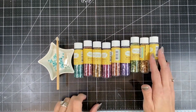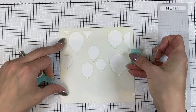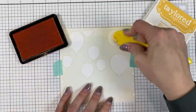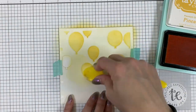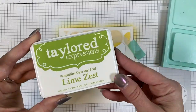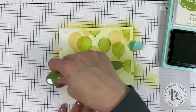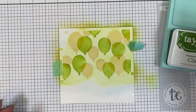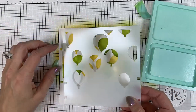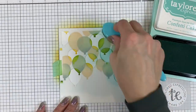So let's get started on this project. I'm going to start by placing a six by six piece of sugar cube cardstock onto my placemat and then aligning the six by six balloon party stencil in the background. I am blending that with pineapple ink and then I'll move on to the second layer of the stencil and blend that in lime zest ink. Some of these do overlap so it's nice to think about what colors are going to work well together when they do overlap.